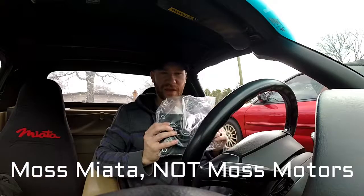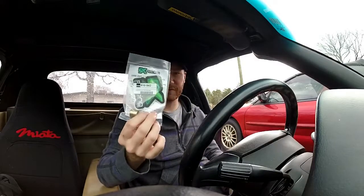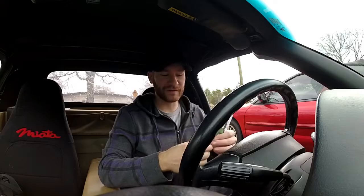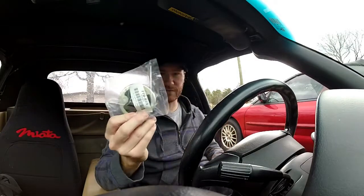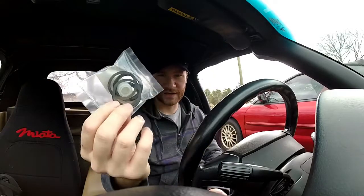Hey, what's going on guys? Today we're gonna do a shifter rebuild kit. I got this from Moss Motors. It came with a big shifter boot, a bronze shifter bushing — I decided to get that instead of the plastic nylon one since they tend to break down pretty easy — and then the small shifter boot, and lastly a bushing shifter kit. So we're literally overhauling this thing.